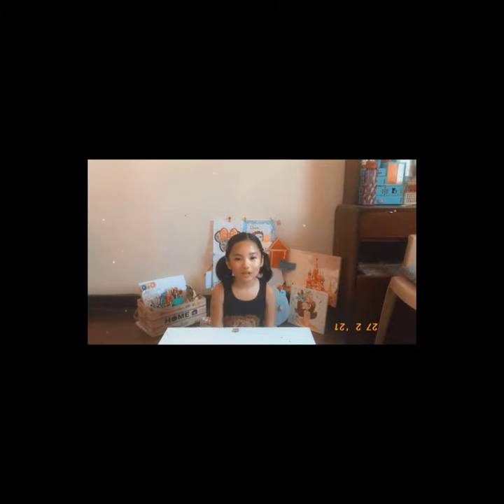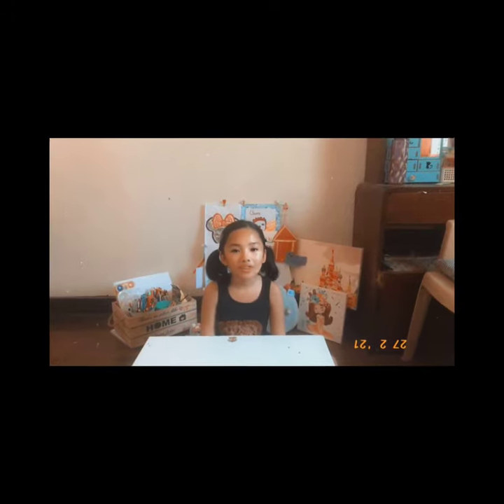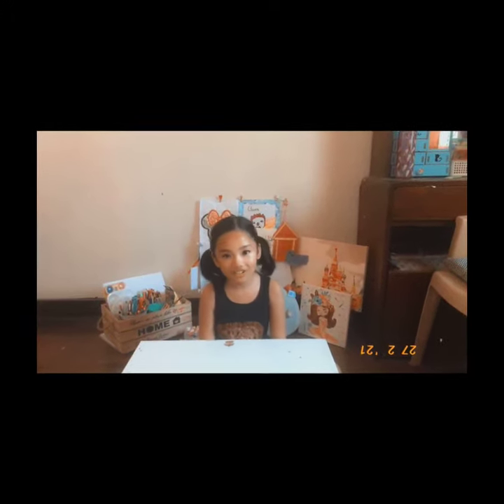Hi everyone! It's me, Chloe. So for today's video guys, I'm going to paint using my fingers. The theme that I chose today is Under the Sea.